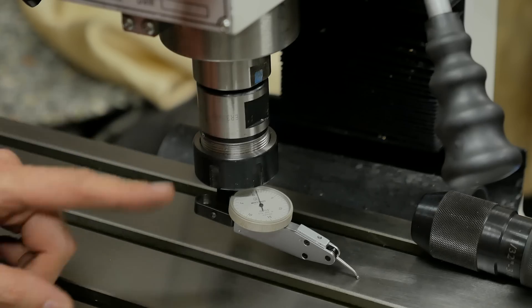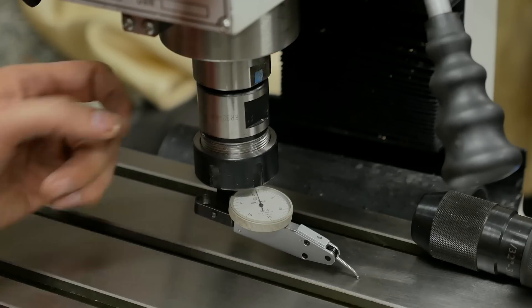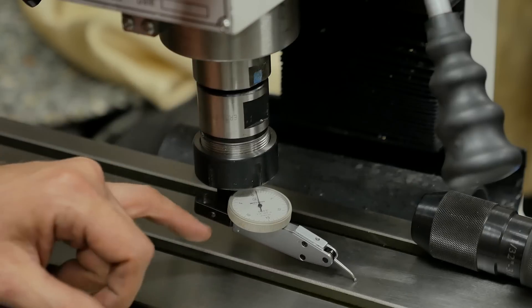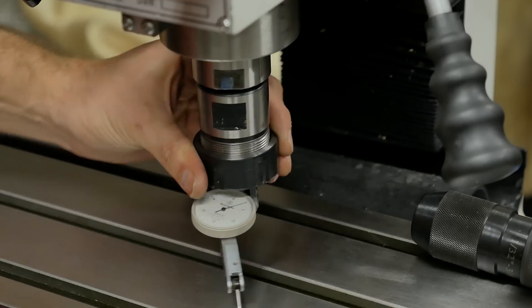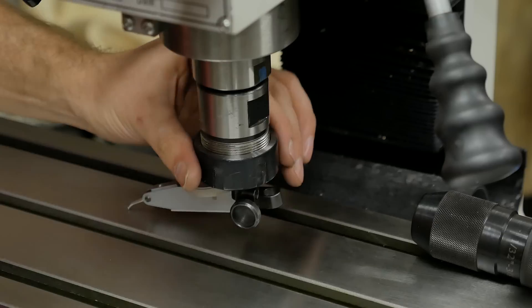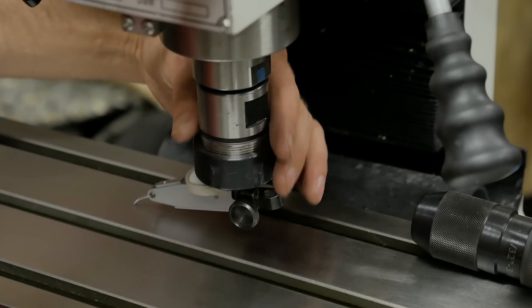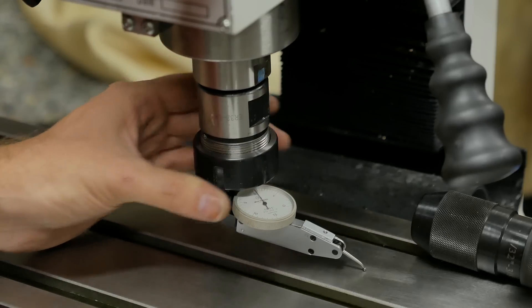This is going to be pretty difficult to show on camera, but we've got a dial test indicator mounted in our spindle. I've set it to minus one here, and we rotate it around and we get plus one here. So the whole thing has to be rotated just a tiny bit — only two thou out — but we're going to see if we can get it just as perfect as we can.